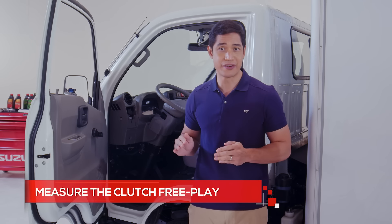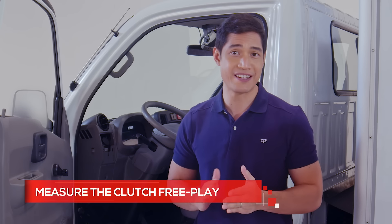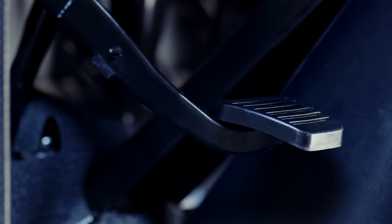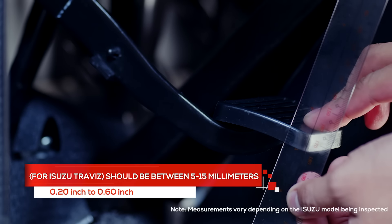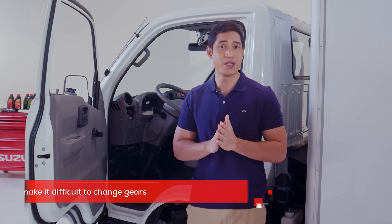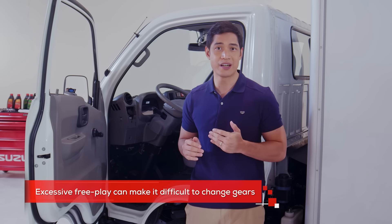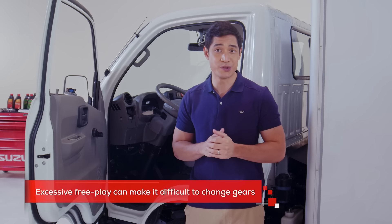Next, measure the clutch free play. Use your hand to push the clutch lightly to feel the free play movement. Using a ruler, measure from the top pedal position to the bottom of free play. This should be between 5 to 50 millimeters. Anything beyond can cause premature clutch wear or clutch slipping. Make sure to get it adjusted at your Isuzu dealership.